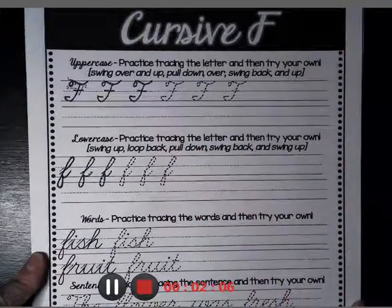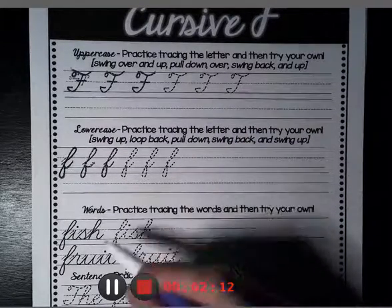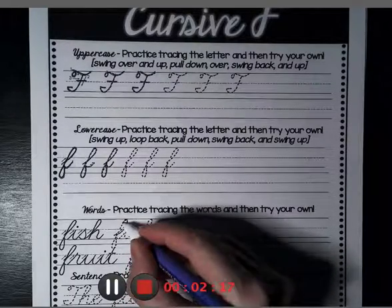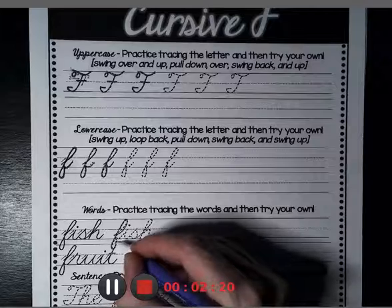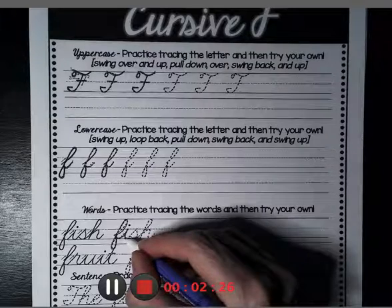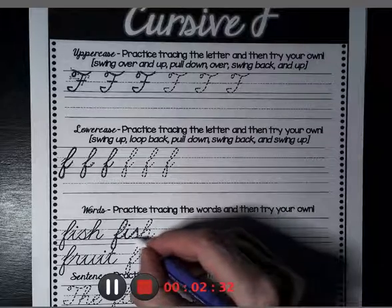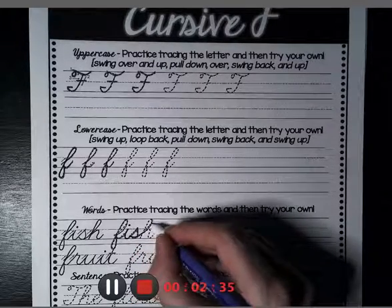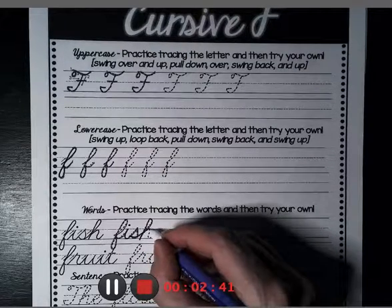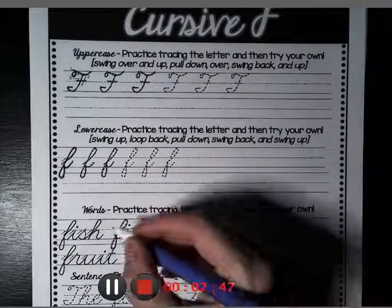Now let's try some words: fish and fruit. Starting with fish, notice we start with the F. We go all the way up to the top of the fence, all the way down, underground, to the ground, out, and straight into the I. Wait to dot that I until the very end. Now go into an S, back down towards the ground, out into the H — we'll be learning H's later this week. Down to the ground, up to the middle of the fence, back to the ground, and out. Now that you're done, dot your I.